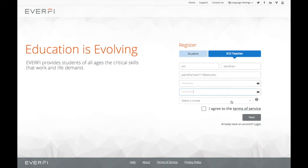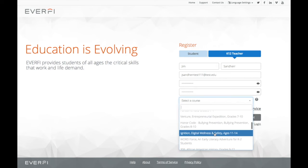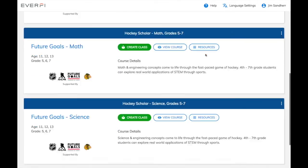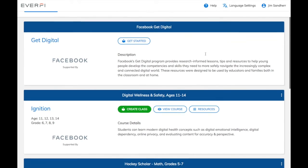The most important part here at the bottom is where you select a course. Make sure you select Ignition, and then that'll be the first course that you'll have on your account when you log in. Click I Agree and then Next.